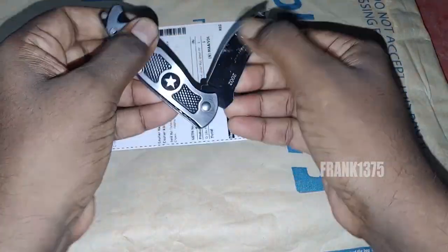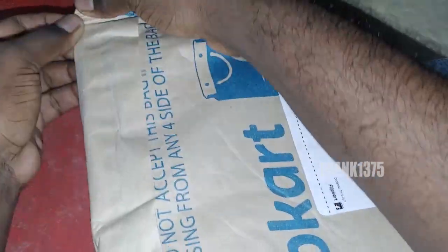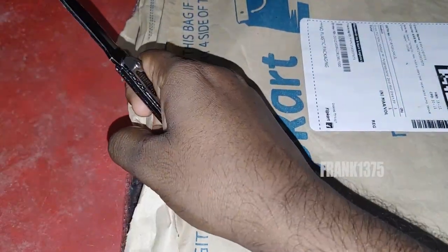I am Frank. Today I want to do an unboxing video — I'm going to unbox a doormat. The price of the product is 169 rupees. It is green and it is an artificial grass carpet. The size is free size, the shape is rectangular, the product material is polypropylene, and the size of the product is 18 by 24 inches.